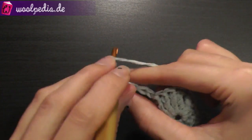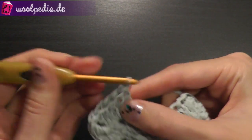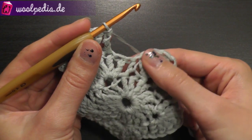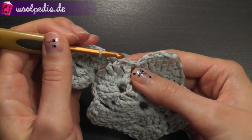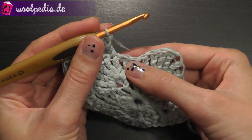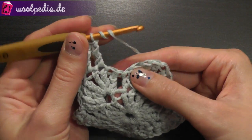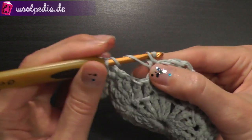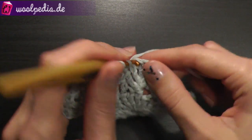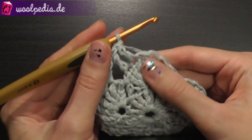Continue crocheting treble crochets until you reach the bottom, where you should have 3 stitches left. In the lower part, count 1, 2, 3 — skip these 3 stitches. Yarn over twice, count 1, 2, 3, 4 and work a treble crochet through the 4th stitch, then continue with treble crochets until you reach the next corner top.